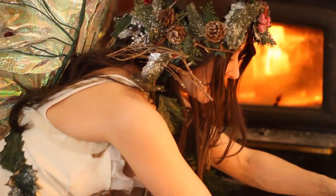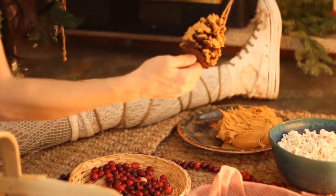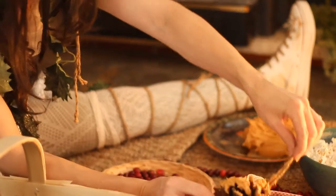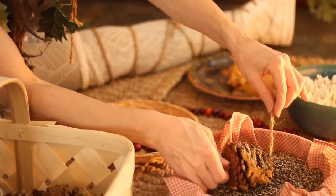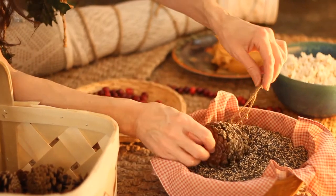You dip the pine cone into a big huge glob of peanut butter, and then we gently roll it all around in the bird seed. It's like bird seed snow.